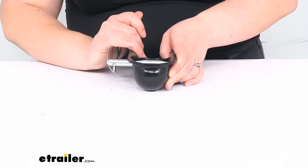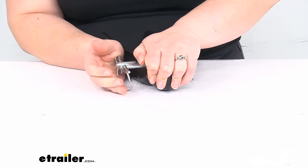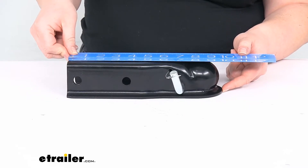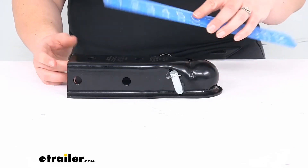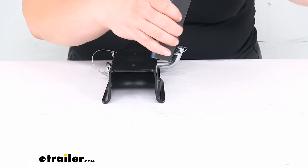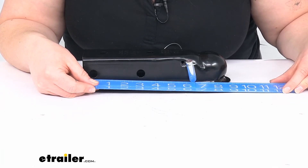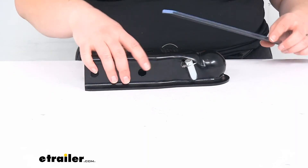As far as capacity, it can handle up to 3,500 pounds. The total length going from the very back edge to the very front lip is about 9 and 5/8 inches. The width of the channel is 2 and 1/2 inches from inside edge to inside edge. The height is about 2 and 1/4 inches. The diameter of the holes going through here is 1/2 inch, separated by 3 inches center to center. The securing pin is also 1/2 inch in diameter.